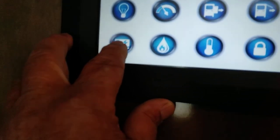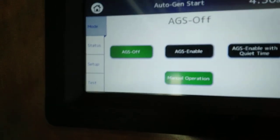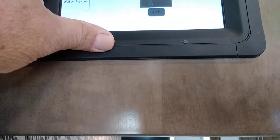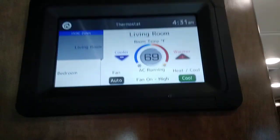Over here is our generator — push generator. AGS is auto gen start. We have the ability to program this to start the generator whenever we want. And then our water pump, water heater, and tank heaters right there. Our thermostat to run our air conditioning and heat, right there. And then you've got a lock button — you can press to lock the screen.